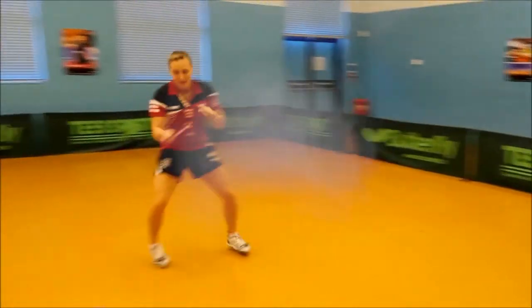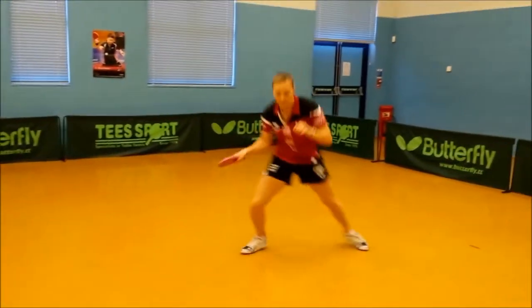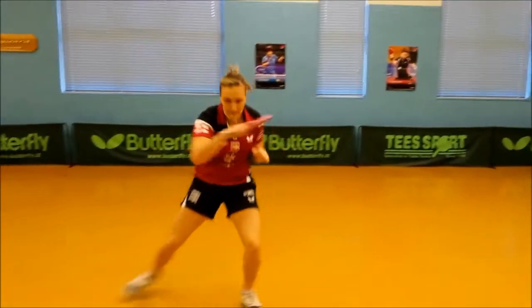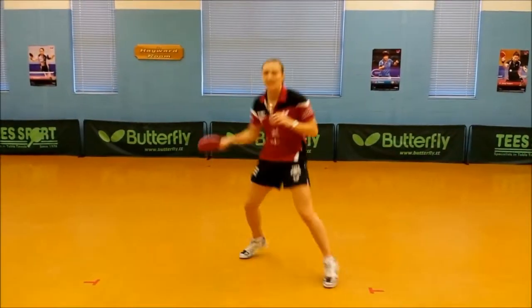Sidestep playing forehand twist to the right and left, and jog. Forehand twist.